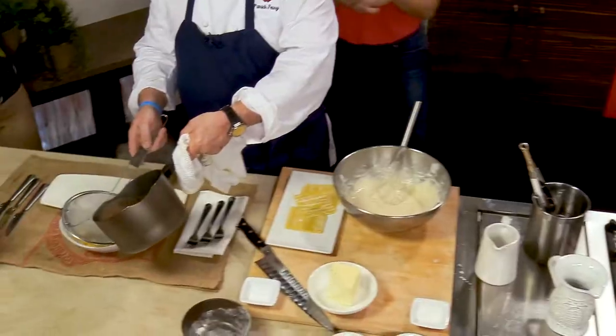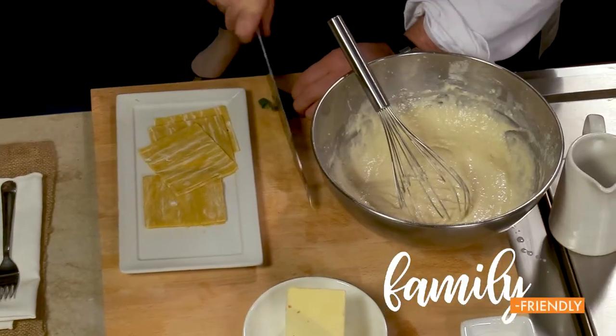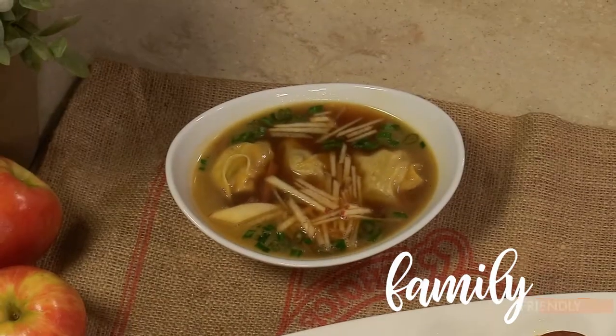Absolutely. And you can fill these with anything — peanut butter and jelly, or whatever. Maybe some cooked apples, or apple pie dumplings. Or maybe peanut butter and apple butter. That's right.